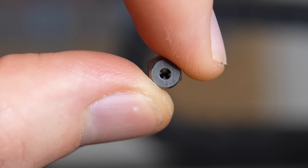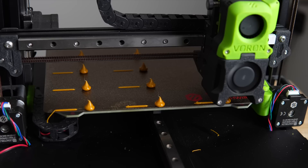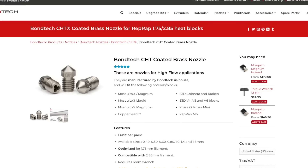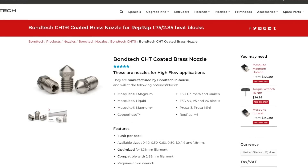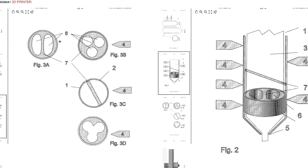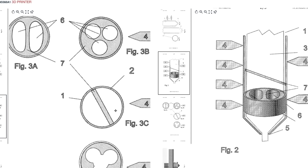The Basel nozzle has a pretty unique internal geometry in the shape of an X or a cross, and the purpose of that is to give the filament more surface contact and increase its flow. This idea has become really popular in the past year with the release of the Bontech CHT nozzles. The CHT splits the filament down three paths before it is extruded, which greatly increases its flow capabilities. This exact design is patented by 3D Solex, so the Basel nozzle uses a slightly different approach with its internal pattern.